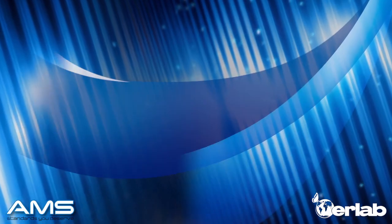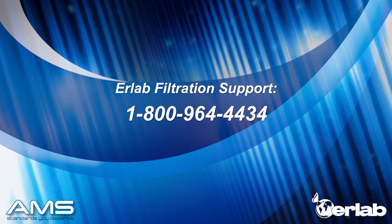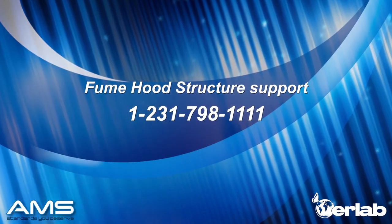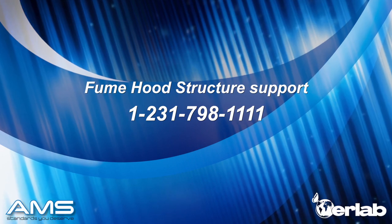Thank you for watching this video. If you have any questions about the filtration, please contact Erlab at 800-964-4434. If you have questions about your fume hood structure, contact AMS at 231-798-1111.